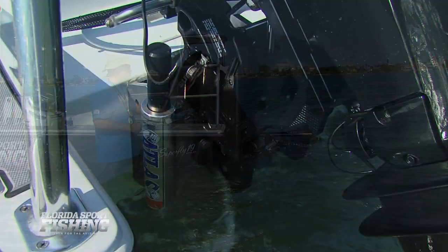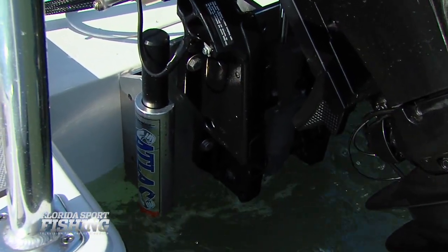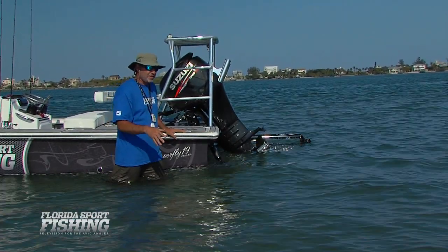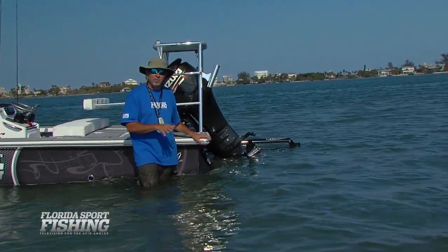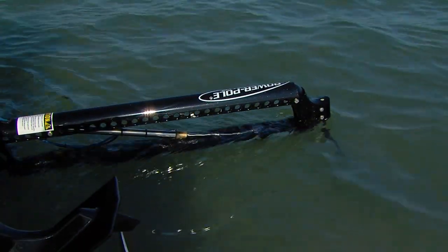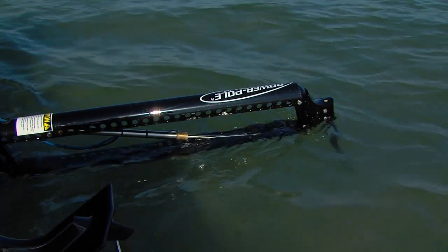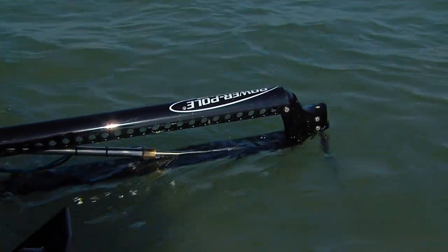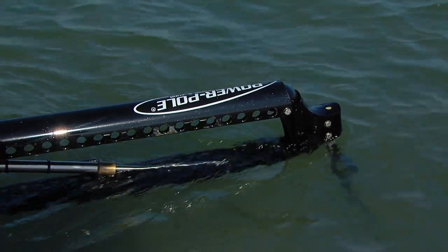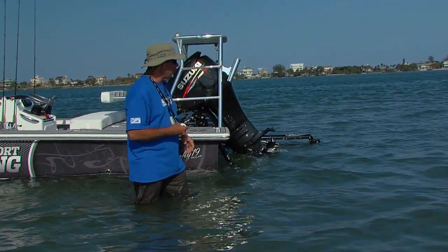We've got a TH Marine jack plate that enables us to raise and lower our motor, allowing us to access even shallower water and providing us a couple more miles per hour in speed. We also have a Power Pole shallow water anchoring system. The days of chains and Danforth-style anchors on shallow water skiffs are long gone — we can stake out our boat with just a push of a button.